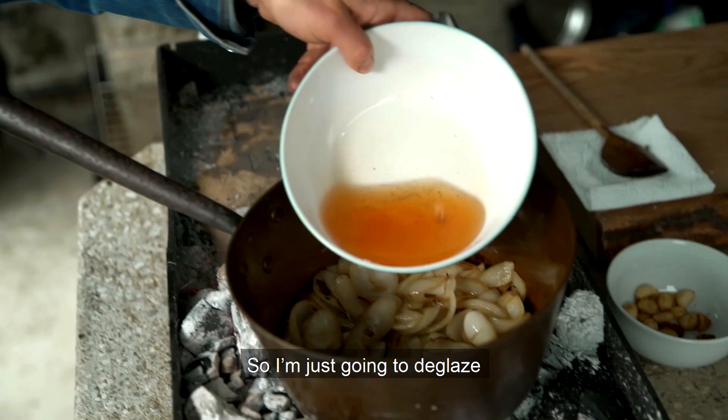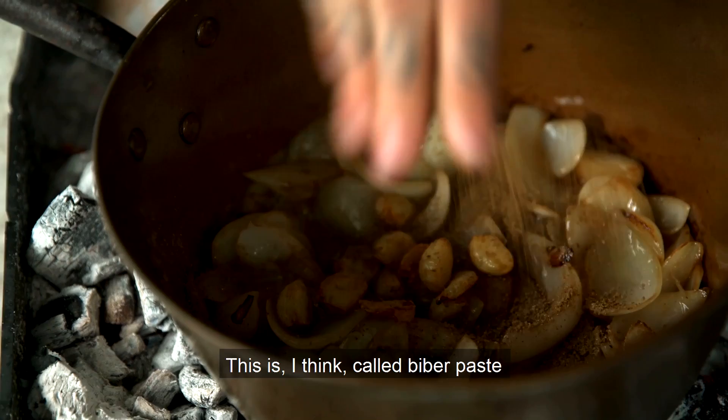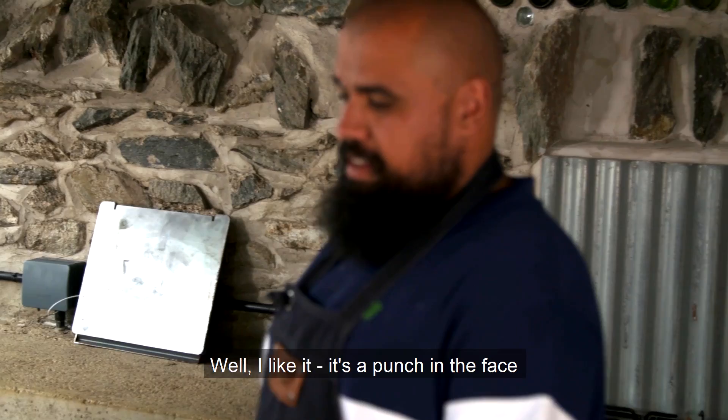While the onions are cooking, do you mind draining the peppers? Bit of flamed grilled peppers - beautiful. I'm just going to deglaze with a little bit of the pepper juice. That little bit of liquor will lift anything that's caught on the bottom. Add the garlic back in, a good pinch of the spice. This is a bibber paste - Lee, this is smelling insane!